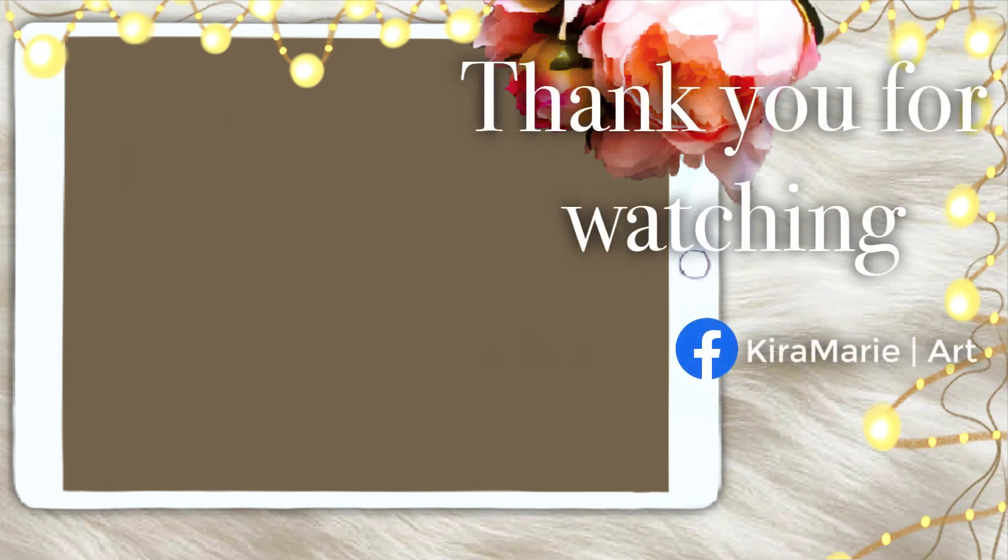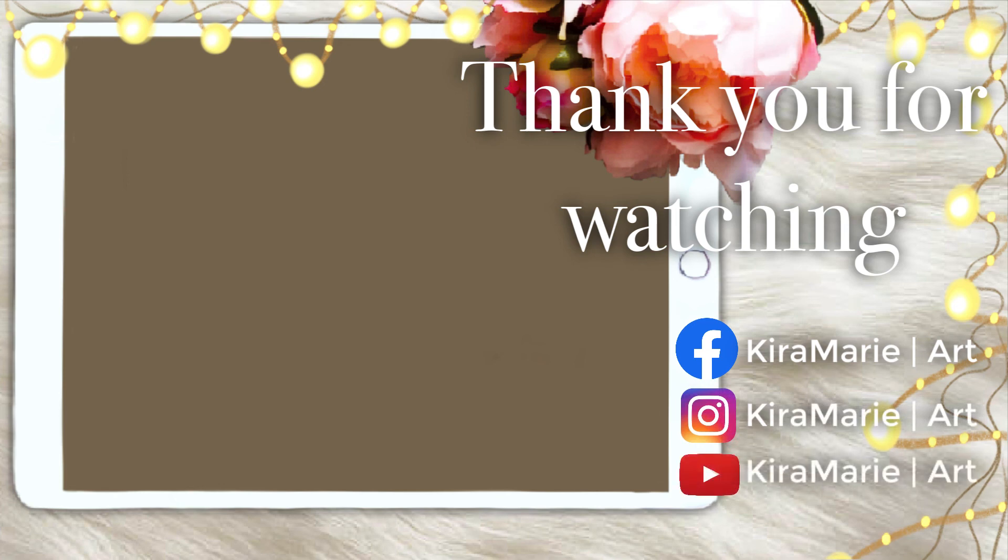I really do hope you guys enjoyed this video! Please like, comment, and subscribe to my channel, and follow me on all my social media. I'll see you in my next video — bye!